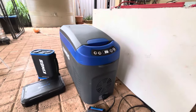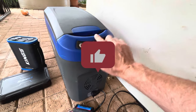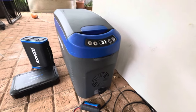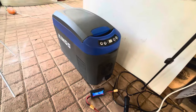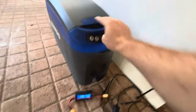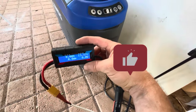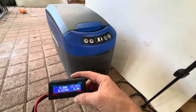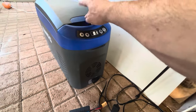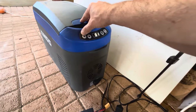I'll turn this off now, unpack the beers, put them in a fridge, and let this portable fridge get back up to room temperature. Then I'll do the second half of the test. I've got the pre-chilled drinks in here straight out of the fridge, all reset, and the timer set for another 24 hours. It's going to be a hotter day tomorrow, so I'll keep you updated on whether that affects the results.